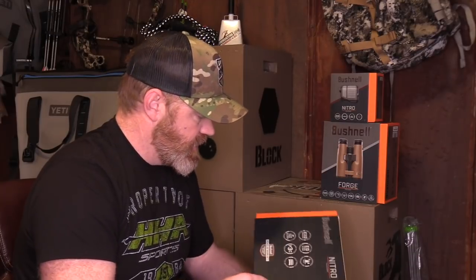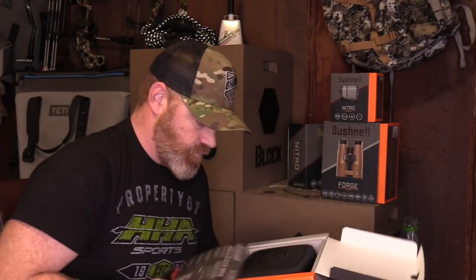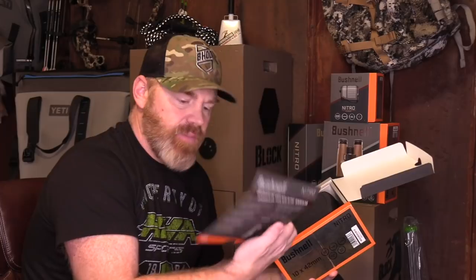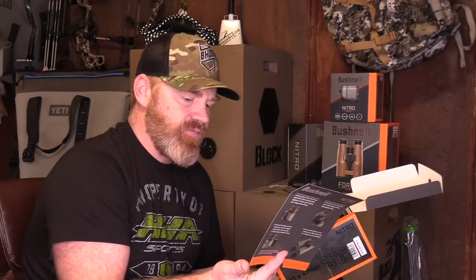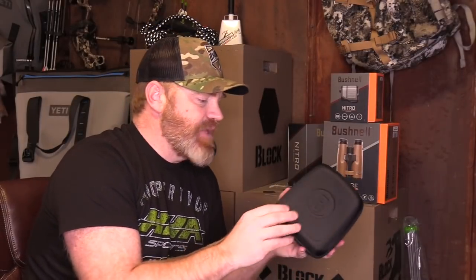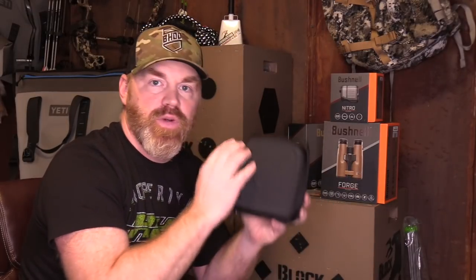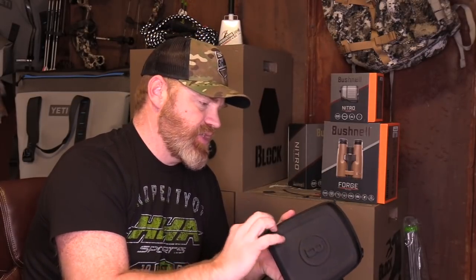Let's tear into this box. The Nitro 10x42 — opening it up, you've got a little intro card telling you about the details, all the skinny on these, and how to set them up and get them adjusted for your eye — adjusting left, adjusting right, the standard procedure for getting dialed in and focused. Inside, you find a nice hard shell case with little hooks on it. There's probably a strap on the inside to hook in there if you want to carry the case with you. Nice hard shell protection so when you're done hunting for the day, you can throw it back in that hard shell case and keep it in the back of the truck.